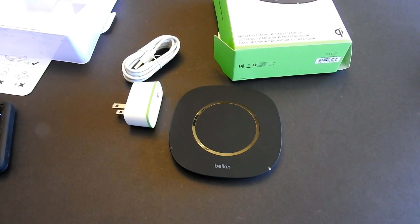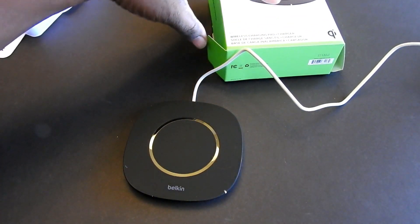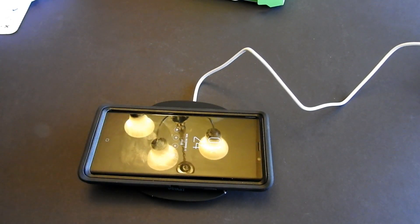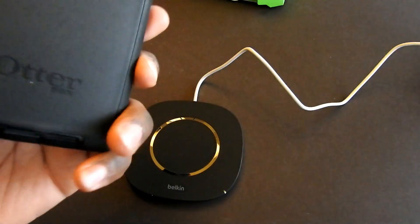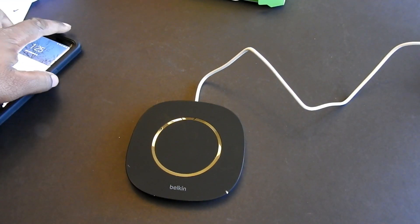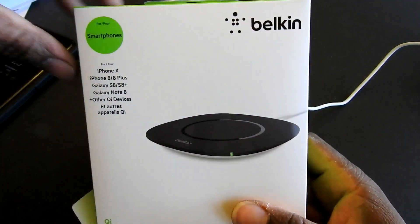All right guys, it looks like we got it all plugged in. We are back — pop the phone on the charger, let's see if we get a charge. I use the Defender case, so let's see if it can charge through that. Boom — it charges! That's a pretty thick case too, so that's pretty cool. All right, we are all set.